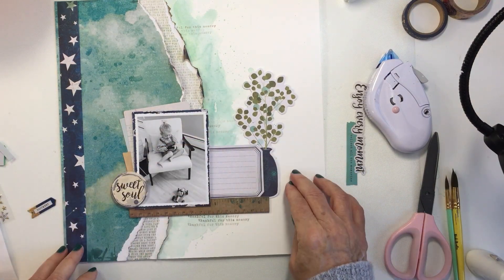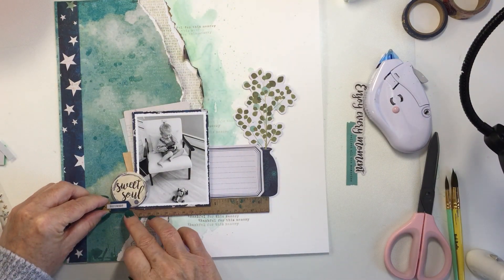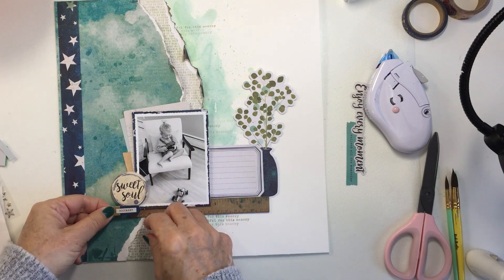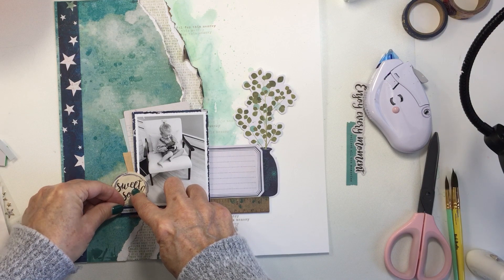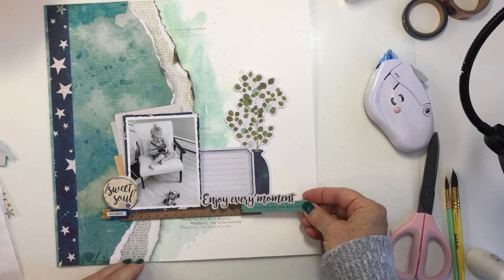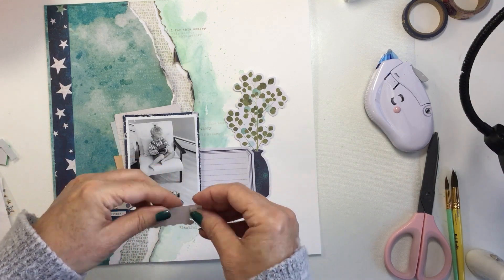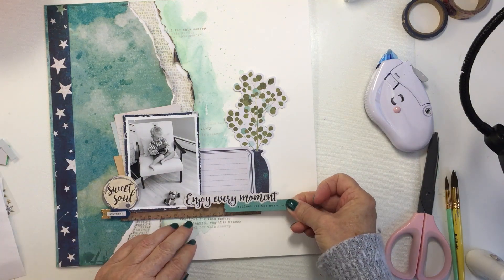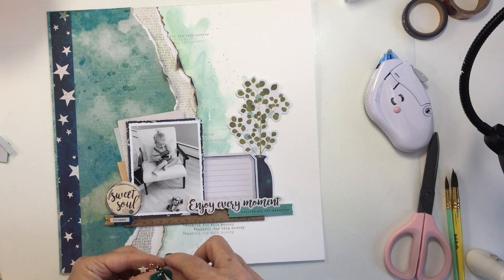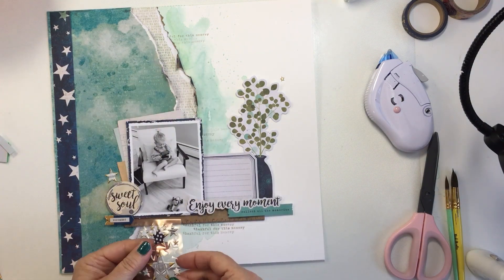Now I am adding lots of foam adhesive to these different little bits just to pop them up off the layout. You can see some parts of the pieces are flat and some have foam adhesive, adding dimension to the project. I'm doubling up the foam adhesive in some places where I'm layering something over something that already has foam adhesive on it — you have to do that sometimes to make sure things are sitting flat. Some people like to keep their scrapbooks less dimensional, so you might not want to add this much dimensional adhesive, but I love layering all of these die cut pieces and chipboard elements from Vicky's collection.